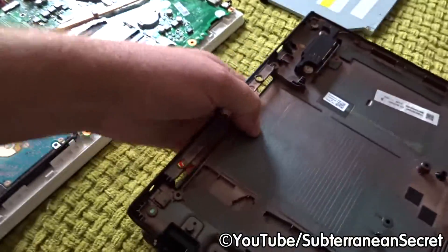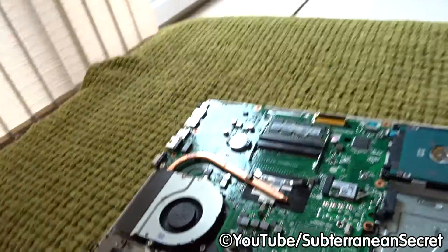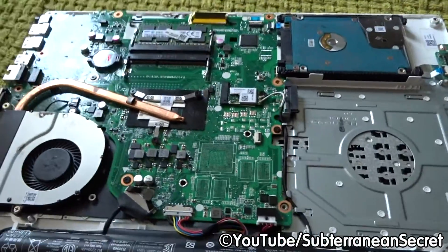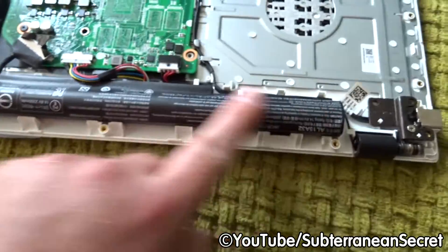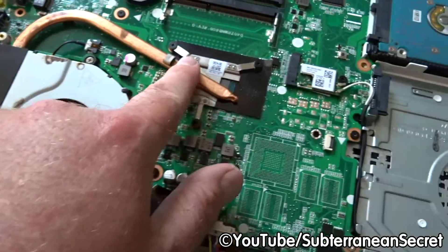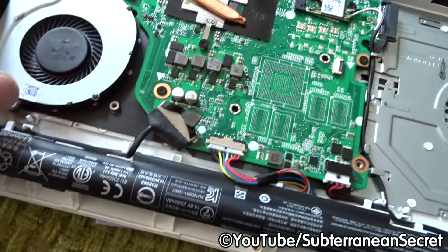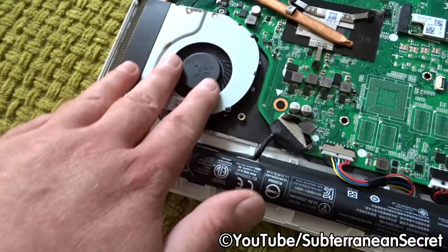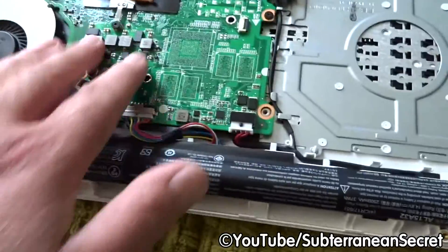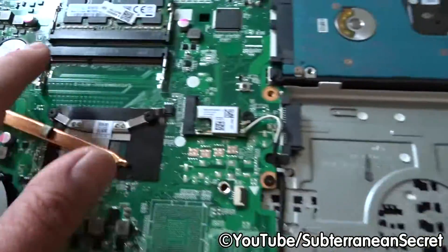Once the back cover is off, you can see all the inside of the laptop — they're actually unbelievably simple inside. Here's the battery we want to replace. This here is the actual processor — an Intel i5. The copper piece transfers heat to the fan. Most people think the fan is the processor, but it's not. This is the motherboard, this is the hard drive, and this is the memory.